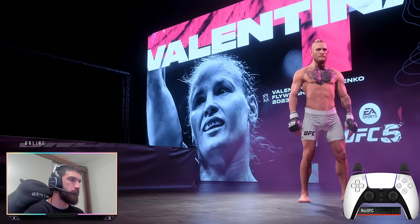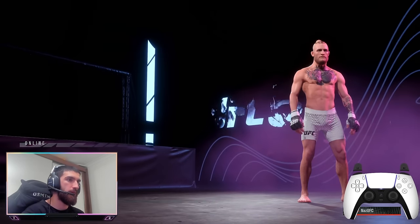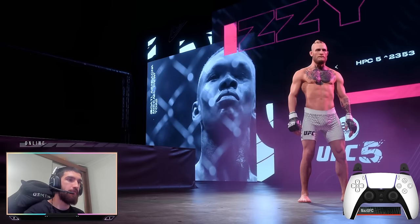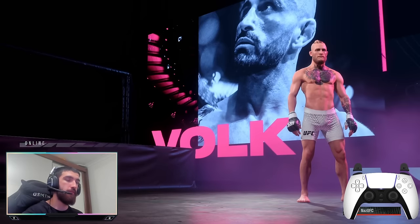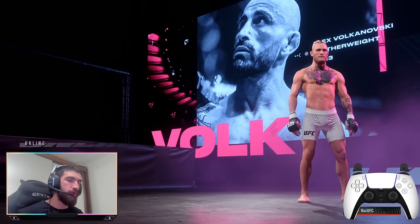Yo what's up guys from NazUFC, welcome back to another tips and tricks video. In this one I'm going to show you guys my favorite defensive technique that I like to use in ranked, of course against my friend, and I want you guys to learn this technique.